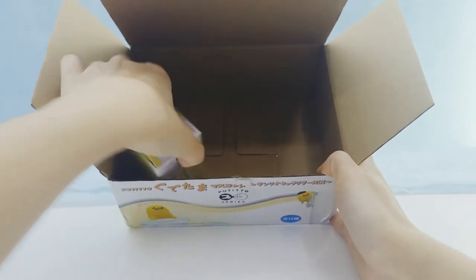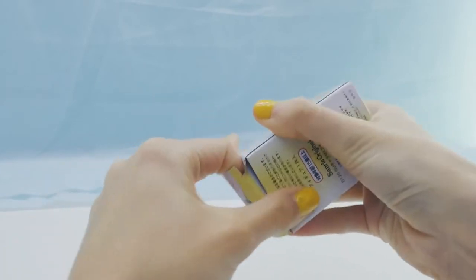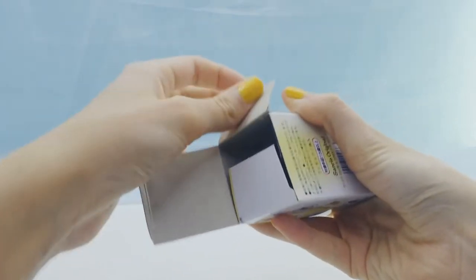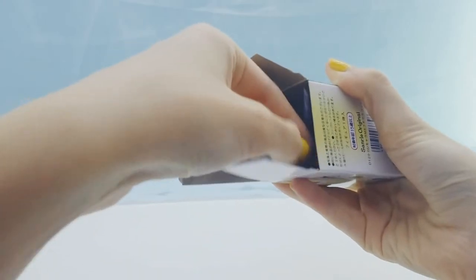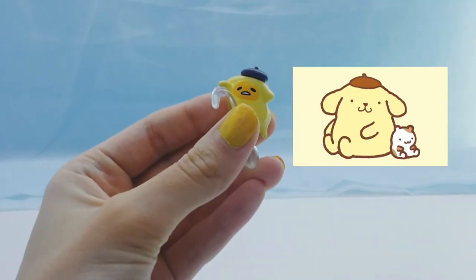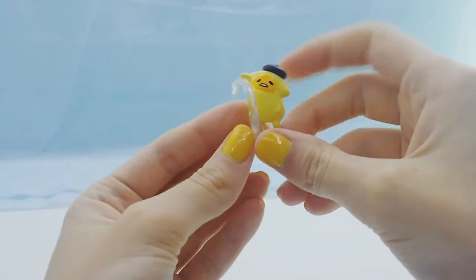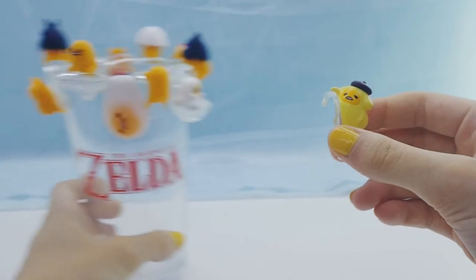Last one. And we got the Pom Pom Purin Gudetama, which is super cute. He has a whole suit that's like Pom Pom Purin.